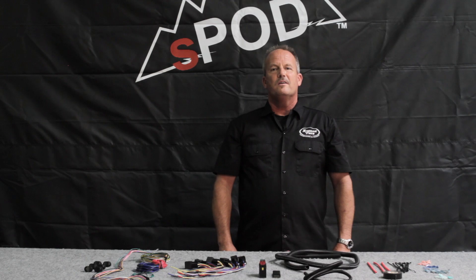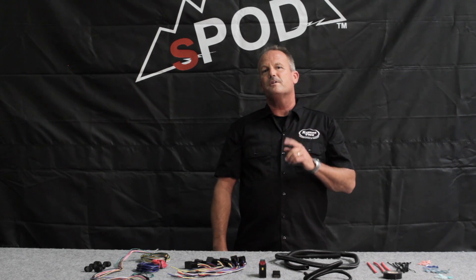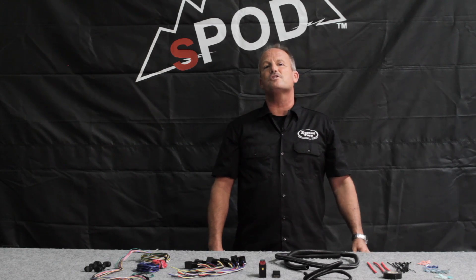See where I'm going with this? If you're using quality components — and I hope you are, because your vehicle's electrical system is not the place to cut corners — then you've already spent a great deal of money and it's going to take a considerable amount of time to assemble the system.